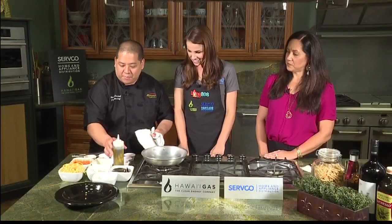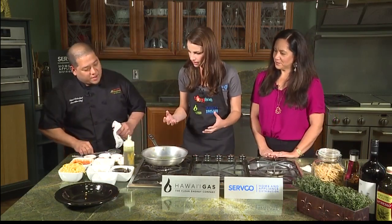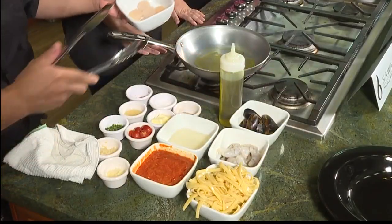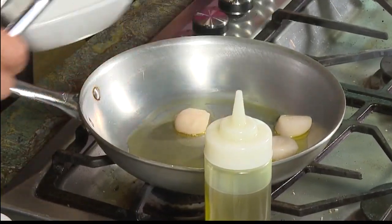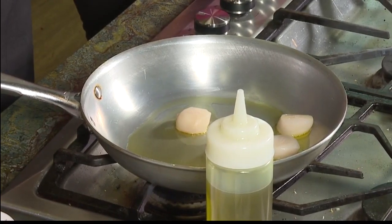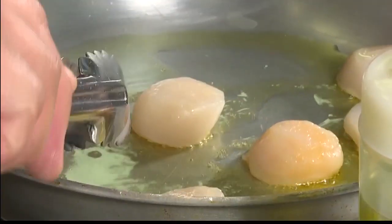Right now I have a heated pan and I'm going to do a little olive oil. Of course, what's Italian food without olive oil? I'm going to start off with our dry scallops. The pan has to be fairly hot before you put those in — you want a nice hot pan — because if not, the items are going to stick to the sauté pan.